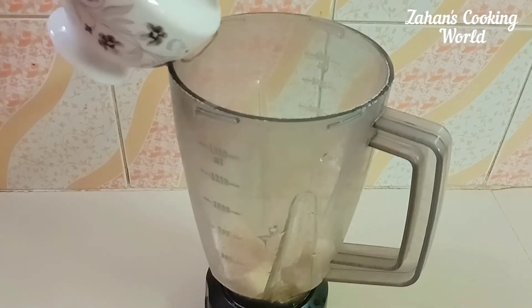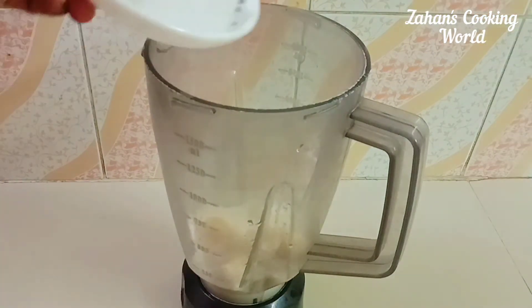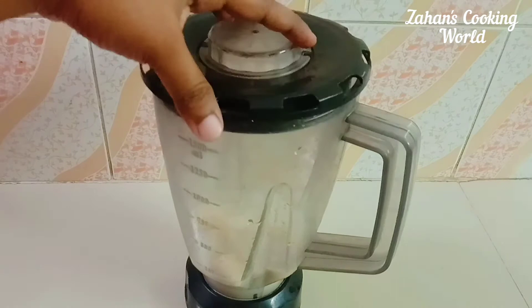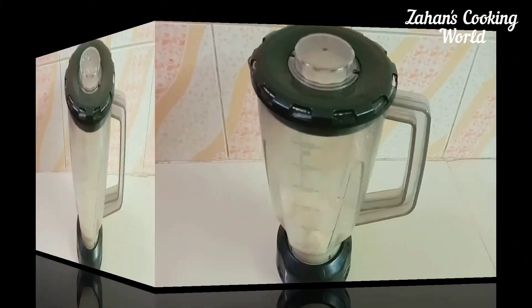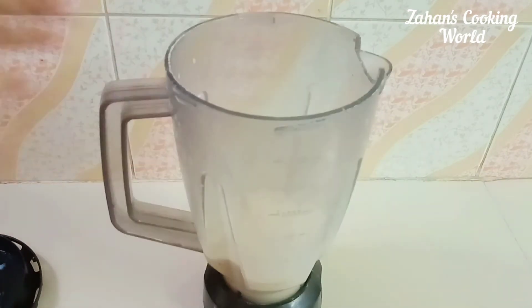I'll put a cup of tea and a cup of tea, so I'll put some green in — using a little. I'll blend it with a smooth texture. We'll blend it and I'll see what I'll do with this.